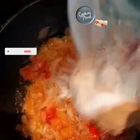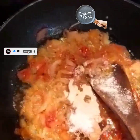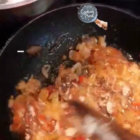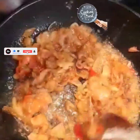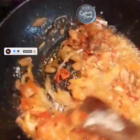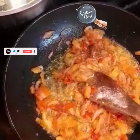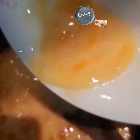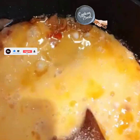Now I have my Maggie, onions, and garlic mixed with a little ginger. We love garlic and ginger, I love it! Now I have my egg.